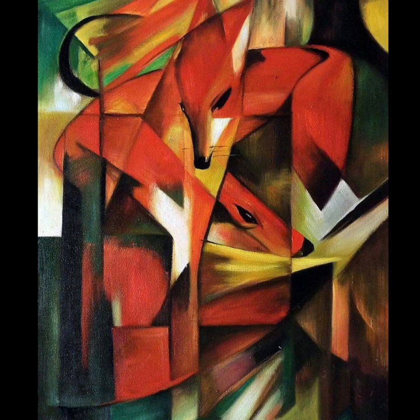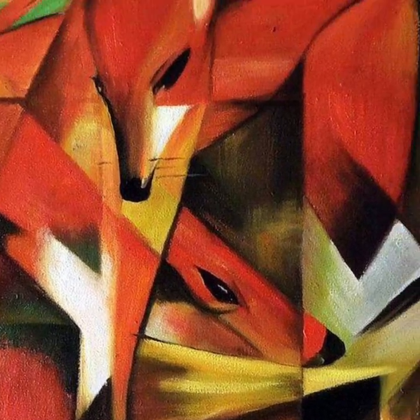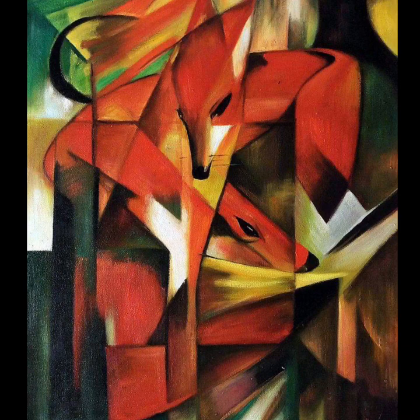In this painting we see a couple of foxes, but what I wanted you to notice is that there are these bright, intense colors and then these diagonal, vertical, and horizontal lines all over it. It really splits up the piece into different parts. Today we'll be using a little bit of pattern.